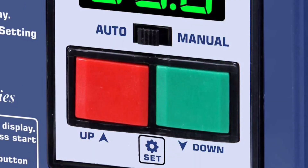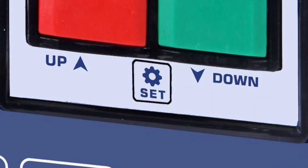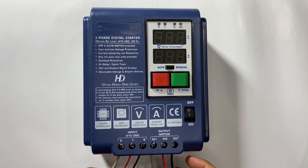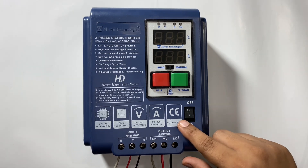This is the start and stop button to start and stop the starter in manual mode. It also works as up and down key while programming. This one is the set key for programming. To test the starter, first put the starter in manual mode and start the starter by the on/off switch.